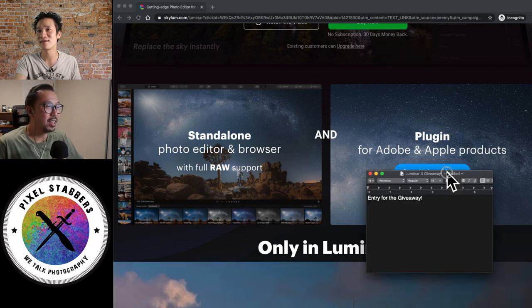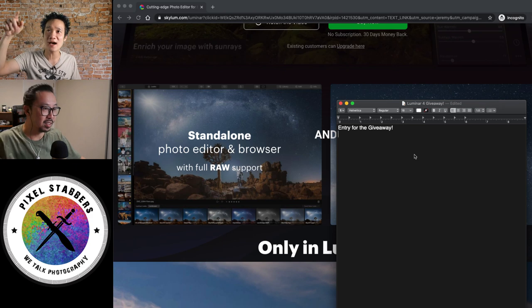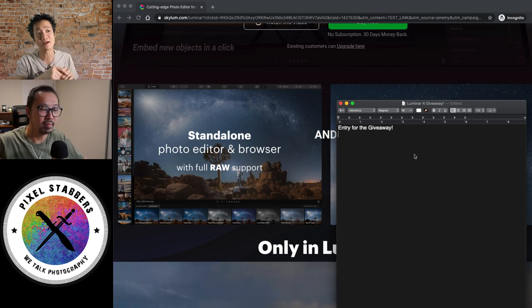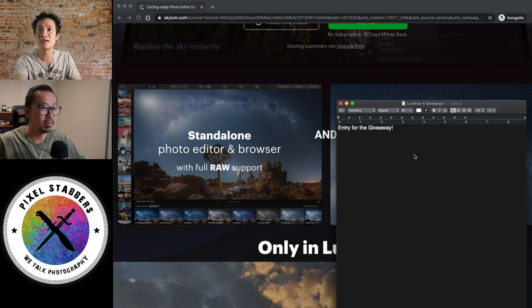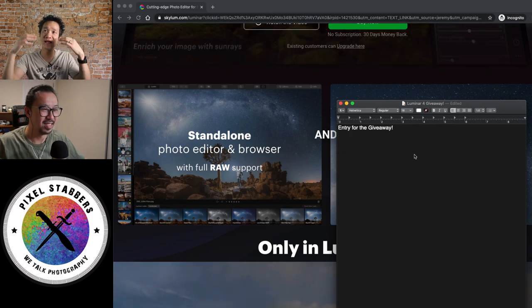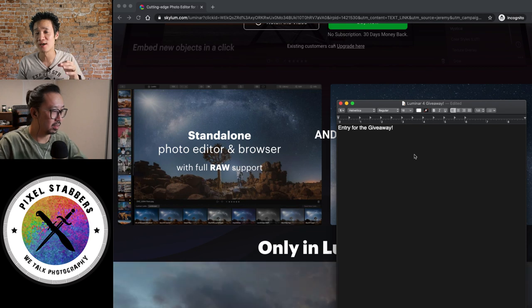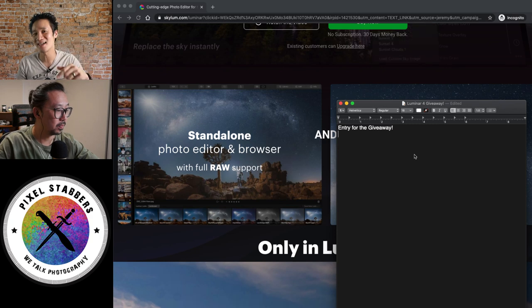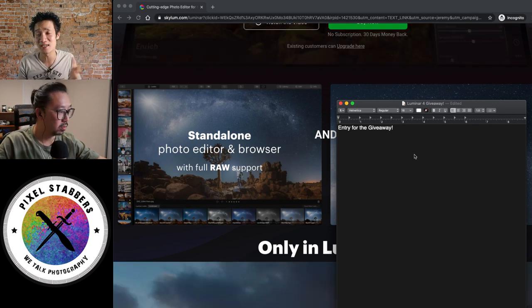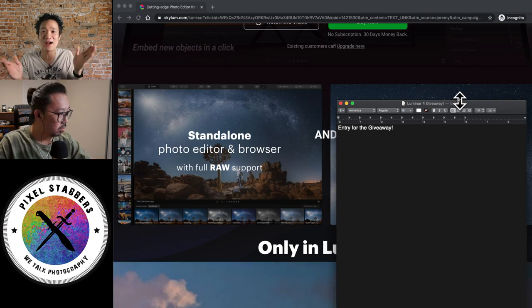How do they get it for free again? That's right — this is the giveaway. So this is the giveaway list. When you guys write a comment on our YouTube channel, and if you're not on our YouTube channel, go to youtube.com/PixelStabber, write in the comments, and when we see your comment, we'll add your username here. At the end of this video — around 11pm Pacific Standard Time — we're going to pick one lucky winner and give them Luminar 4. They'll contact us and we'll send them the serial number. And if you don't win, don't worry, because it's not an expensive software. Once you buy it, you keep it forever; it's not a subscription. You buy it once and have it forever.